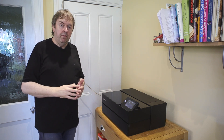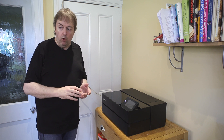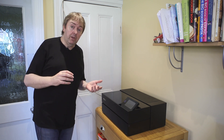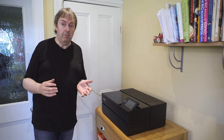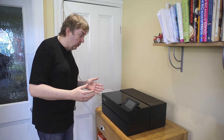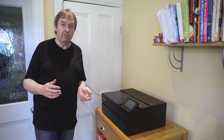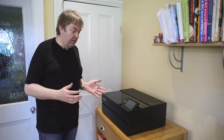This is the P700 and I'm going to show an example of making a print using roll paper. The paper I'm using is an Epson 13 inch roll — Epson premium glossy photo. You can get 13 inch rolls but they're not so common; there's not such a wide range of papers, but they do give you some interesting possibilities for a printer like this.